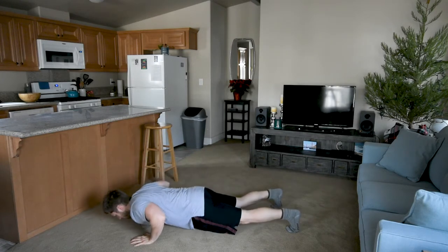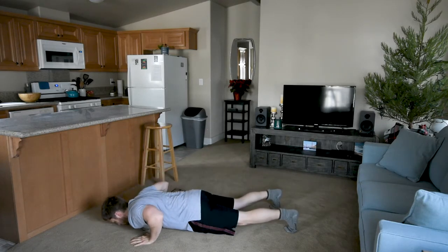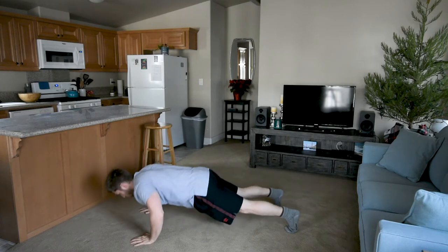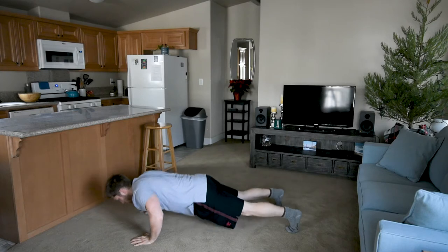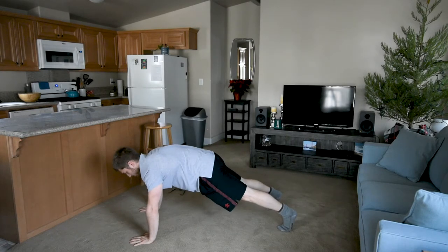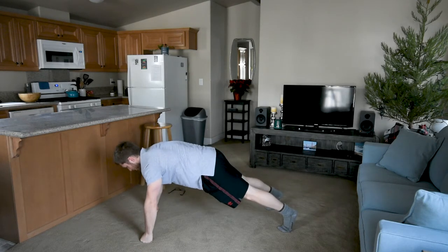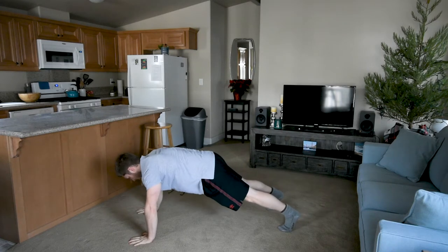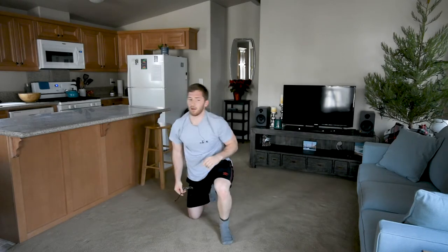I had to fix my hips there. If 20 is too many you can always just make this a plank. Maybe you've got some wrist problems — straighten your wrist out. Maybe you've got some elbow problems and you don't want to bend — just hold the plank. That works pretty well.